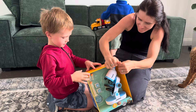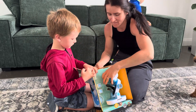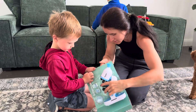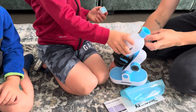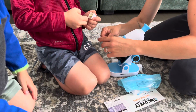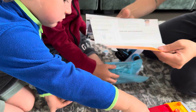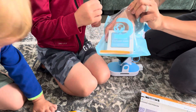This is so cool guys, let's open it up. So here we have the cube, we've got this dish that you put your specimen on. We also got the instructions and the slides — here are our slides.